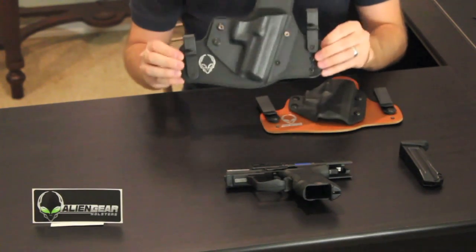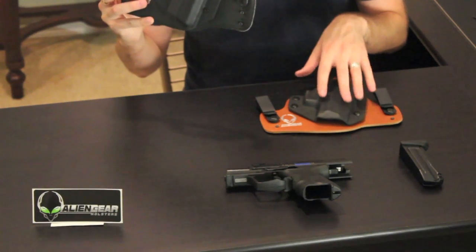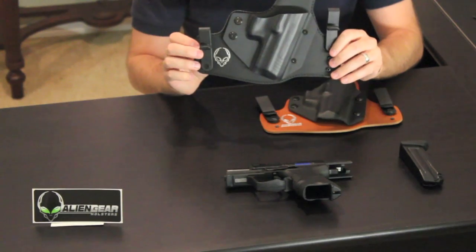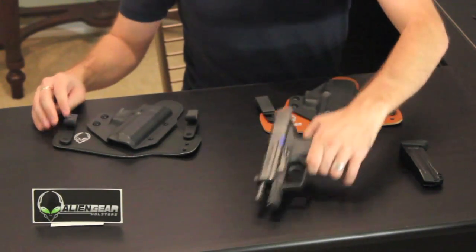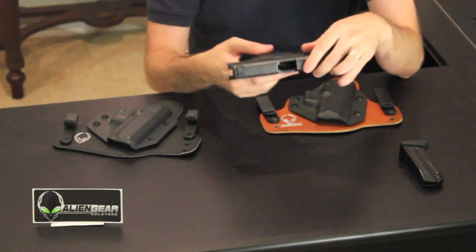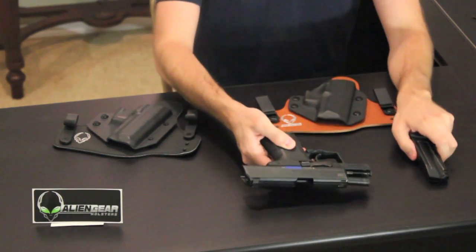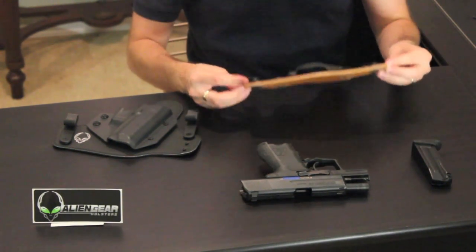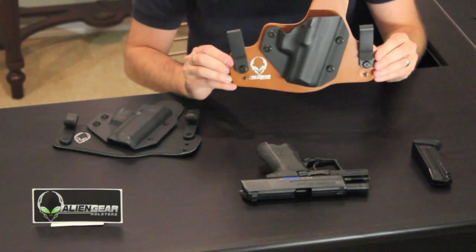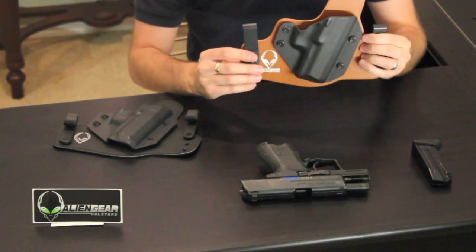These are two completely different kinds of hybrid holsters. This one's your standard leather with kydex shell, and this one's a little bit different — I'll get into that in just a minute. First things first, I want to show everybody that all of our weapons have been safety checked — nothing in the barrel, nothing down the slide, nothing in the magazine. So with that being said, back to the holsters. The Cloak Tuck 1.0 is your standard leather with kydex shell with clips.